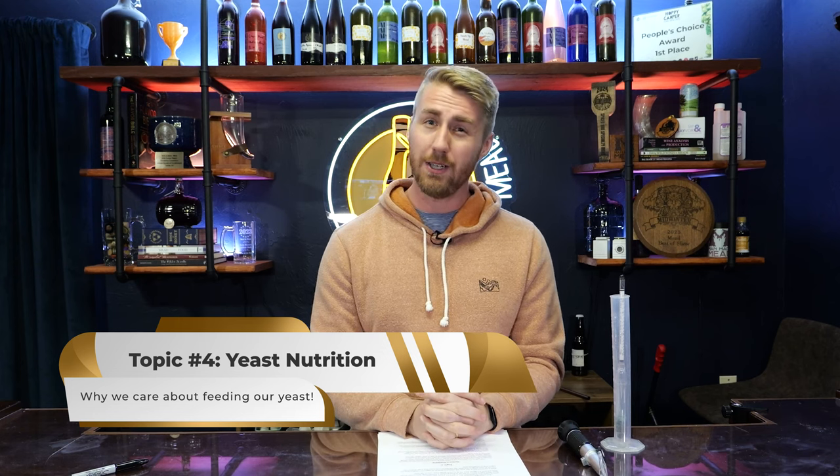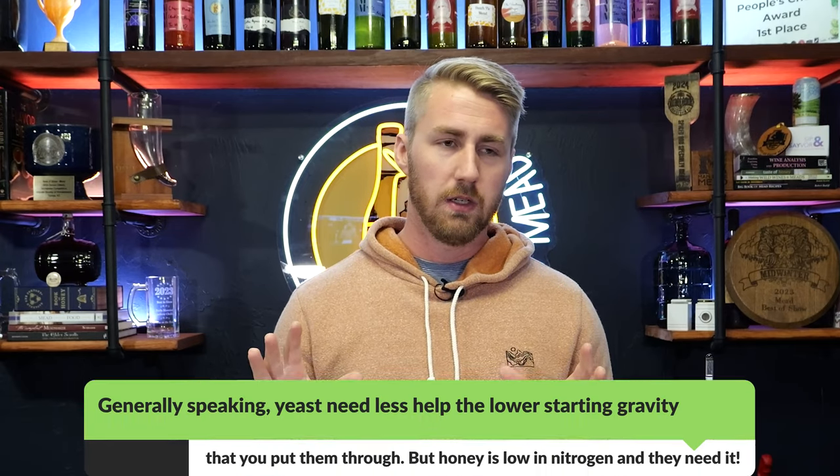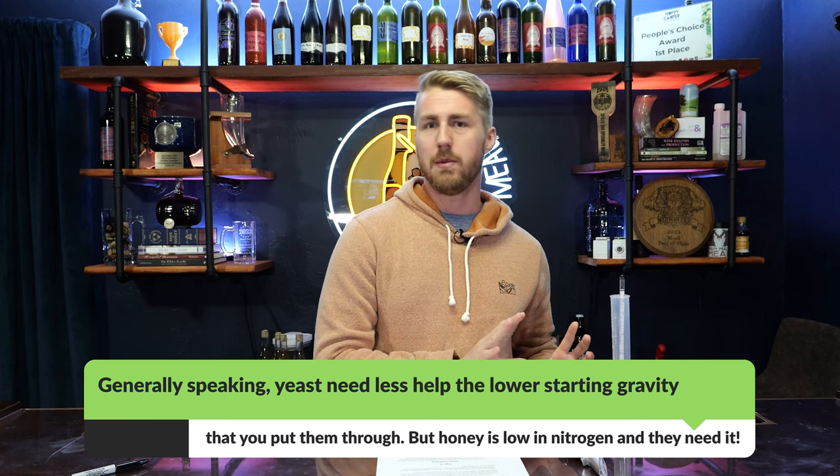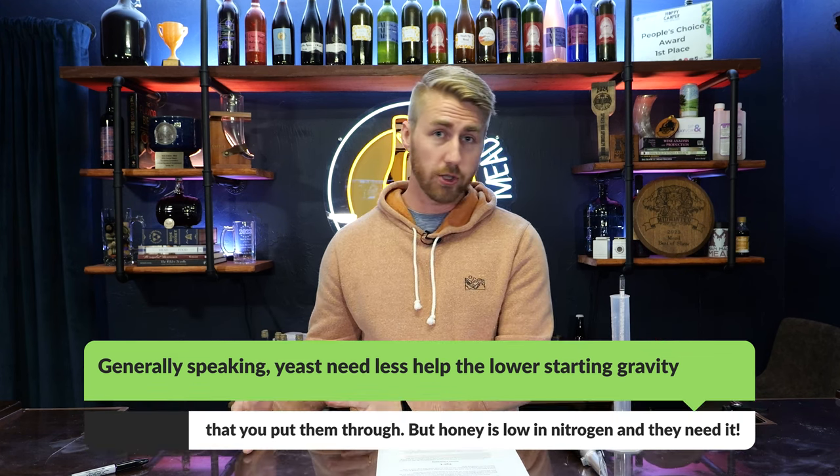Yeast are living creatures — they're just like us; they need food and the ability to ferment healthily. It's just like a runner. I equate it because I'm a runner: if you're running a half marathon or a marathon, generally speaking, you're going to take something to feed yourself as you go along the way — that's just to give you more food to finish the race. Same thing for yeast. Yeast need less nutrition the lower ABV you're at; they need more nutrition the higher the ABV, because the more sugar content is in the brew.